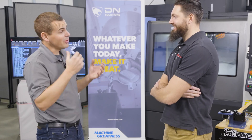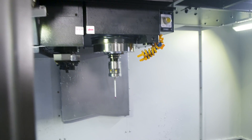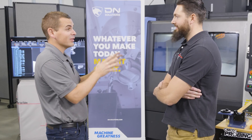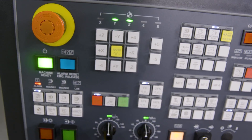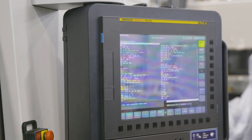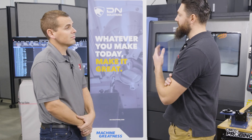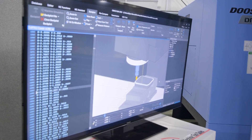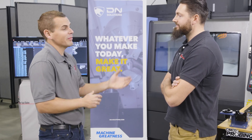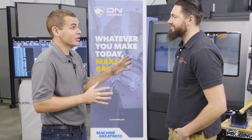A couple months ago you reached out to me looking for a probing solution for your DN Solutions DNM 5700. You have those Inspection Plus Renishaw cycles on the control, but you wanted to be able to get a little more flexibility out of them. So we added the Simco Probing Module — it's very easy to use. The main point is that it does allow you to leverage the Renishaw macros that already exist within the machine tool. We're not loading different macros or different cycles that we're not used to on the control — it's already all there. We're just leveraging it with this added capability.